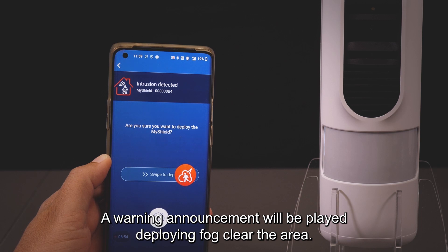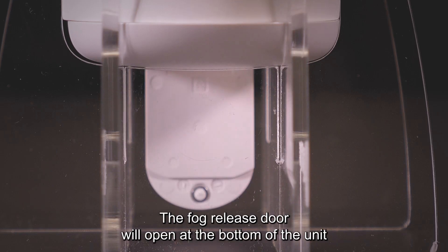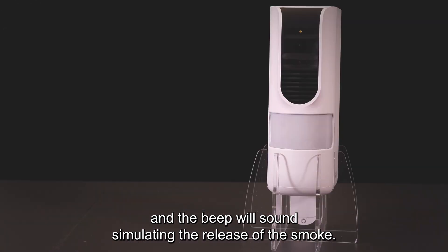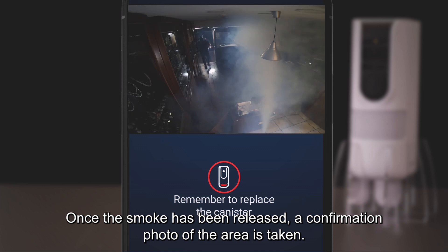Slide right to simulate the release of smoke. A warning announcement will be played: "Deploying fog — clear the area." The fog release door will open at the bottom of the unit and a beep will sound, simulating the release of the smoke.